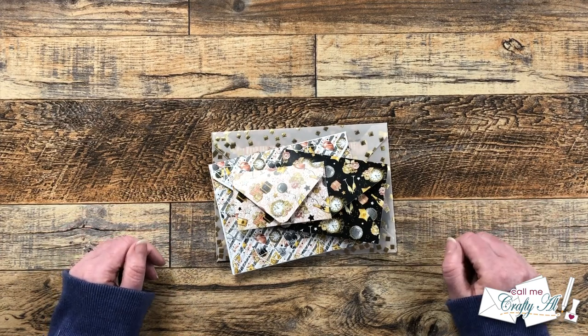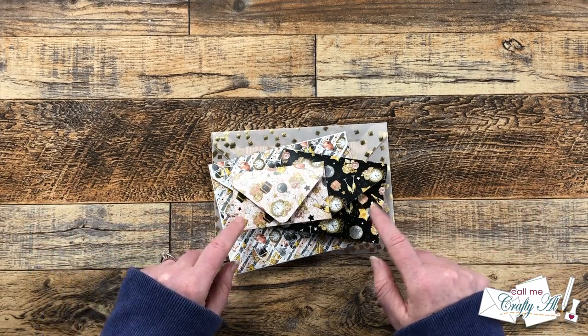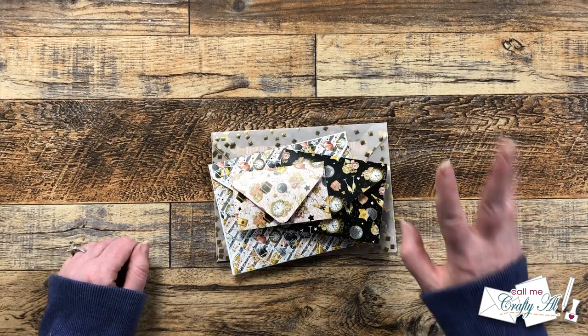If you enjoyed seeing how I stuffed these stacked envelopes, a thumbs up is always appreciated. Until my next video, I hope you're all having a crafty day — bye bye!